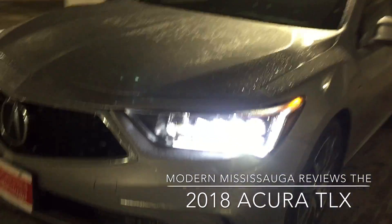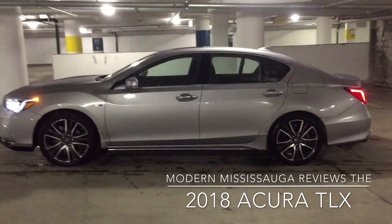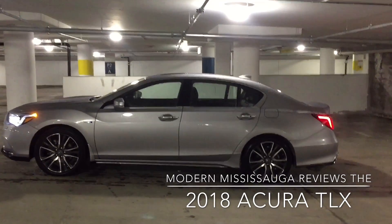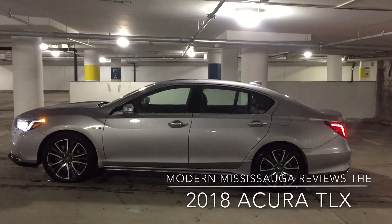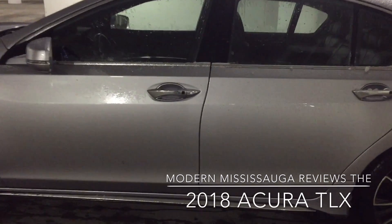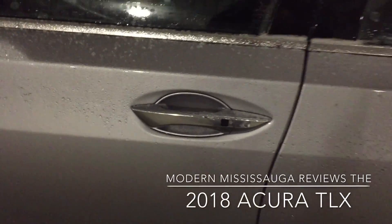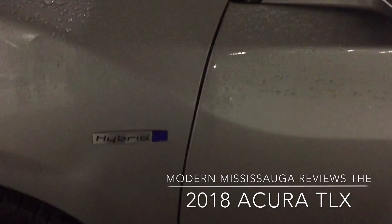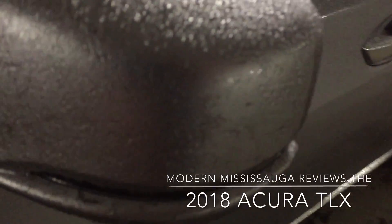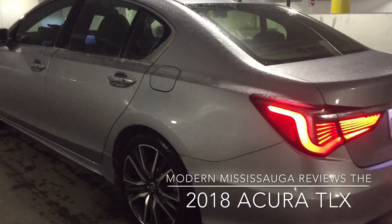Let's go around for a side profile look. 19-inch tires here. It's not flashy — it's a rather conservative design, and for me that's what I think all luxury cars should have: that nice, simple, sleek, modern look. I have with me the Elite trim. Small differences between that and the Tech include the chrome door handles as opposed to body color. This is the hybrid model — there's the hybrid badging right there. Integrated turn signals, and overall a good look for the 2018 RLX.